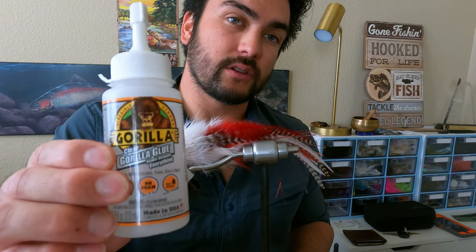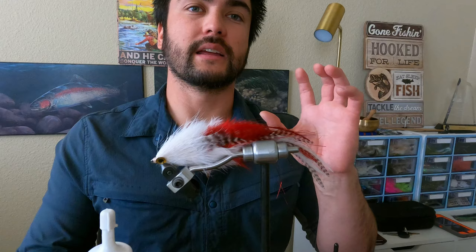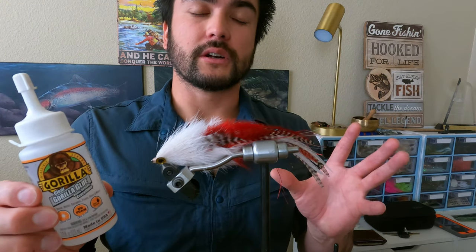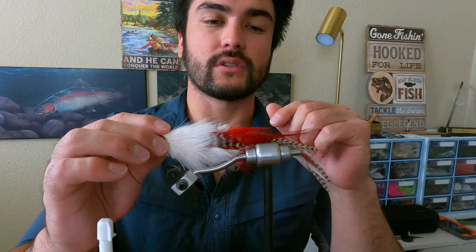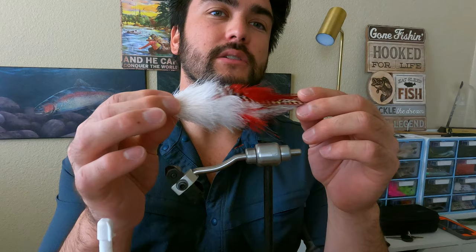What I use next is this clear Gorilla Glue, and this is for making a nice outside shell and help protect the eyes from teeth, or whatever may happen — eyes getting pulled off, chipped, or anything like that. But this is a very slow drying glue. It takes about 24 hours to fully set. The other thing I really like about this glue is it doesn't dry rock hard. It's very solid, but it has some flex to it.